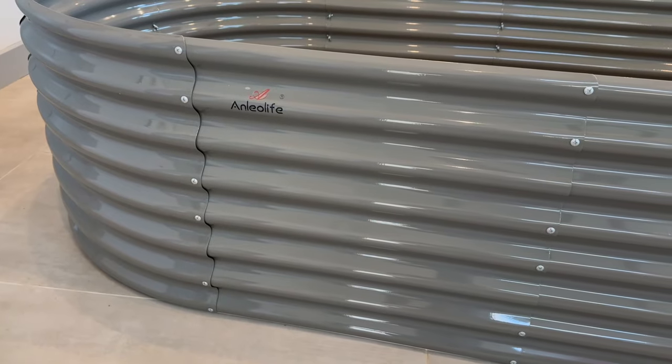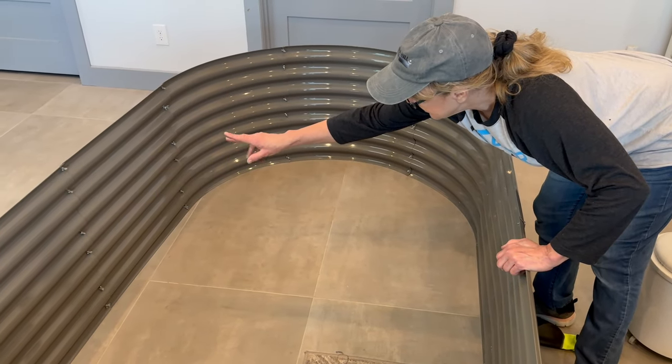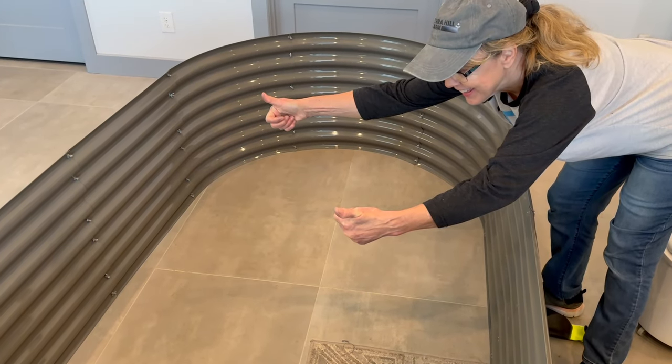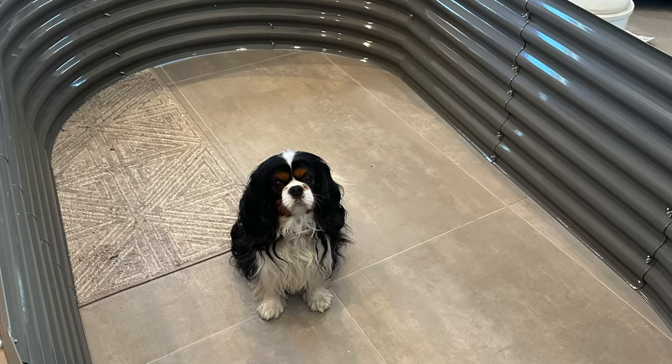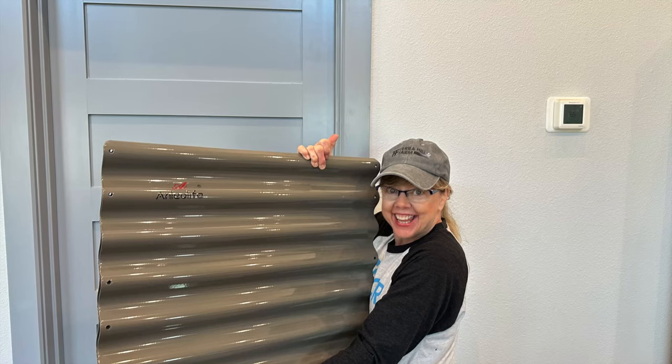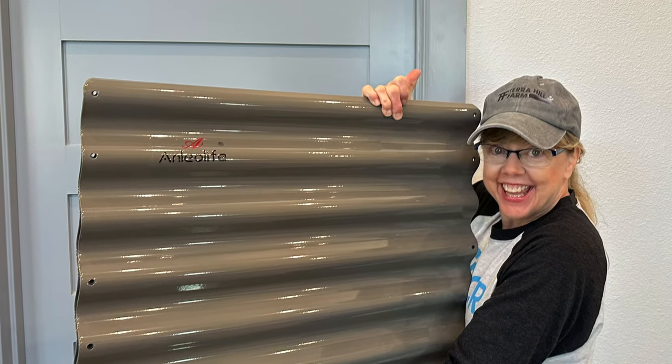It feels sturdy. I like the way it looks. I can easily reach across the middle and it's lightweight enough for us to relocate and build by our shade house garden. At this point, Remy and I both think this is going to be a good purchase, but the true test is how it holds up when it is filled with soil.